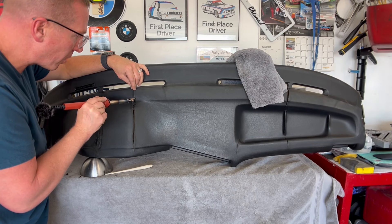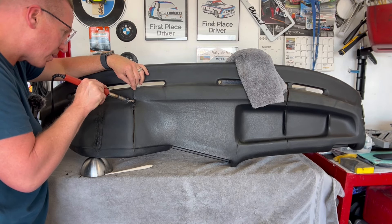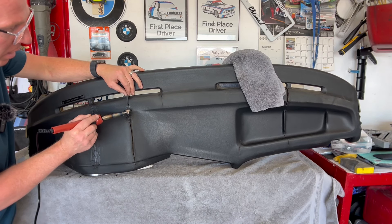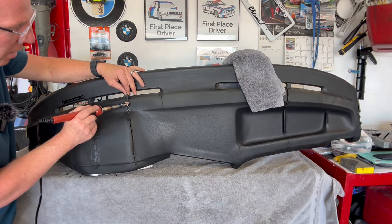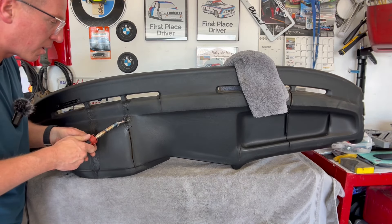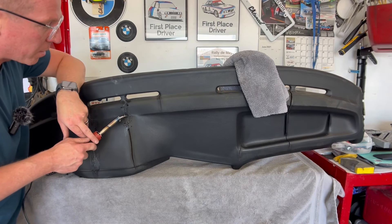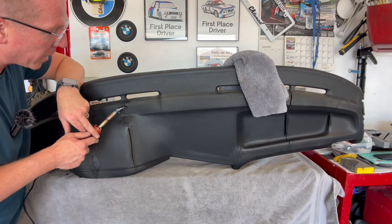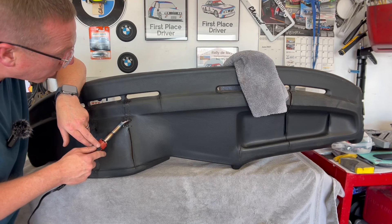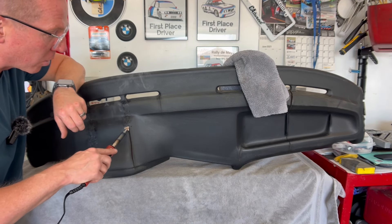I'm starting to learn the technique here - just kind of melting and dragging. When you turn it sideways, especially with a big crack like this, you can really get it in there. I'd also like to smooth a lot of this out with the iron. There are different shoveling techniques. This is Plasti-Weld - this is just straight plastic that we're melting into the cracks.